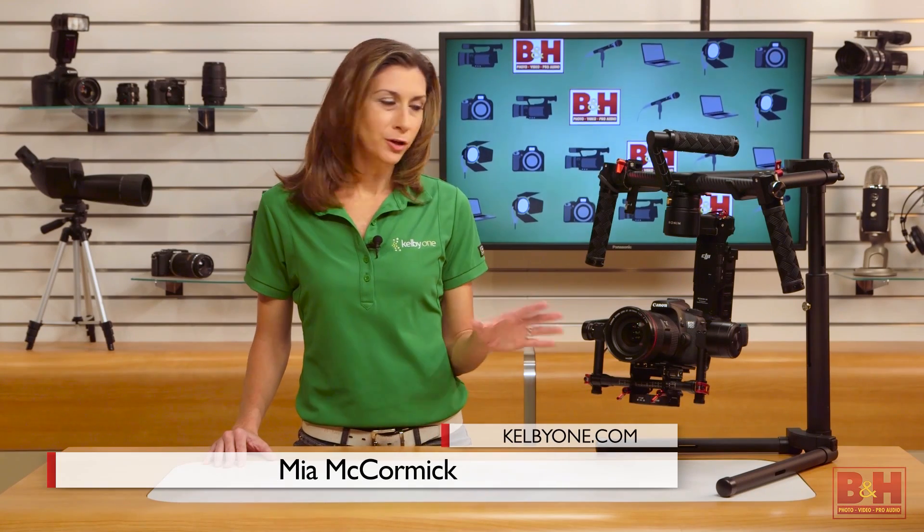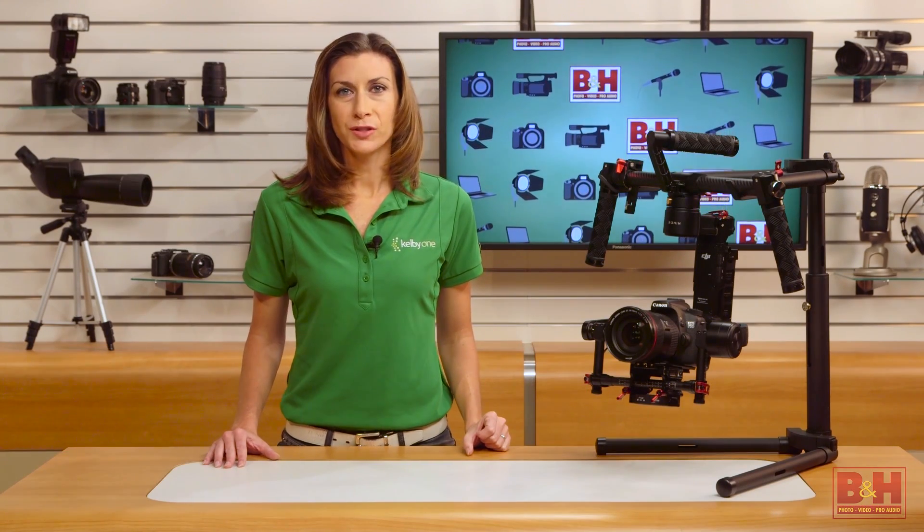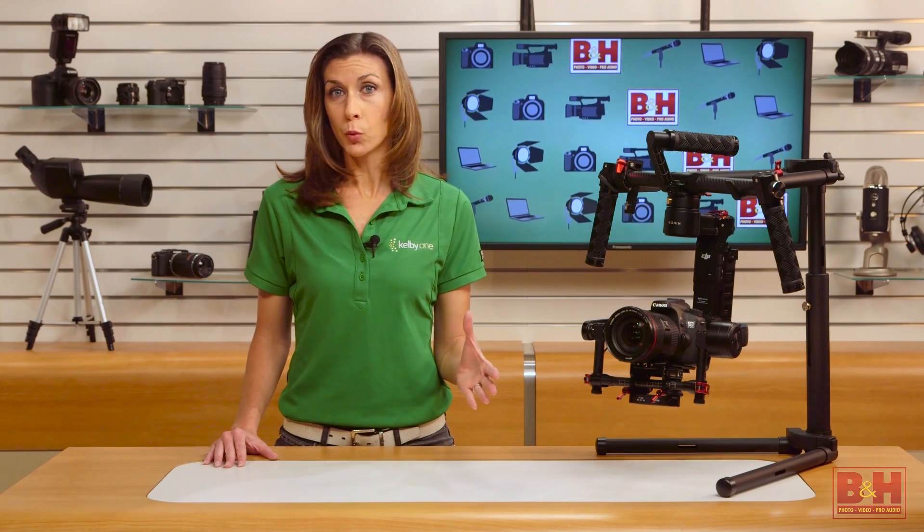Hi, I'm Mia. DJI aimed the Ronin-M squarely at the professional market. Its design, setup, and precision are all geared towards people who know their craft and need to add production value to their work.